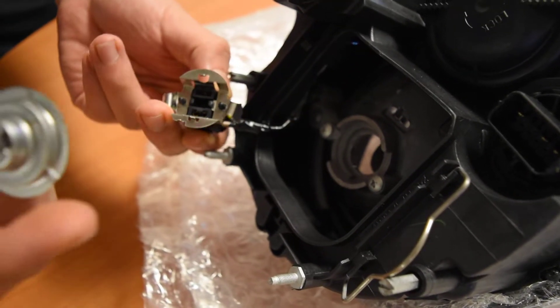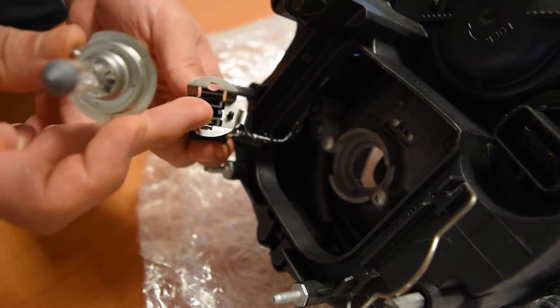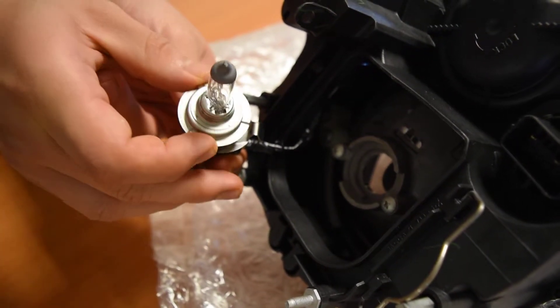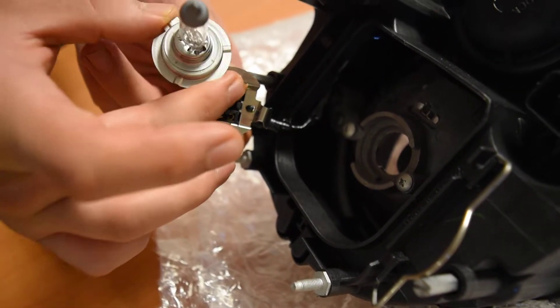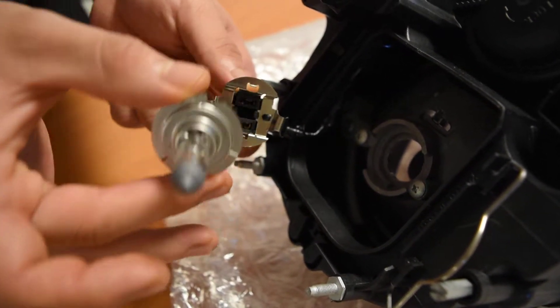Typically you just insert the halogen bulb into the prongs. Just pay attention to these teeth markings because there is only one way it will sit right. Otherwise, if you plug it in and the tabs are facing the other way, you'll realize that the bulb doesn't sit right.